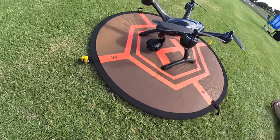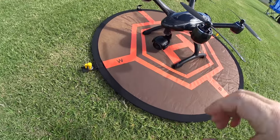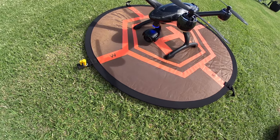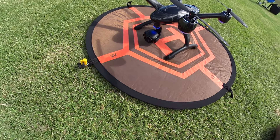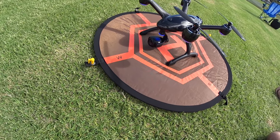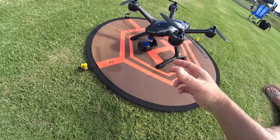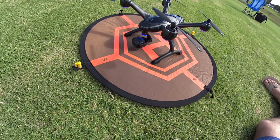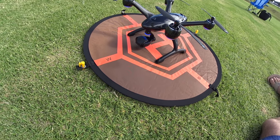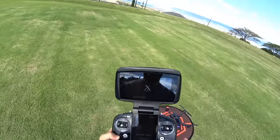Take a look at the gimbal camera while it's booting up — it takes a while. You don't really want to do anything until you see the gimbal completely start. It does a side-to-side rock and then turns down and back up. So it's going to turn down, turn back up — now it should be ready to go. Then we can get back to our controller.